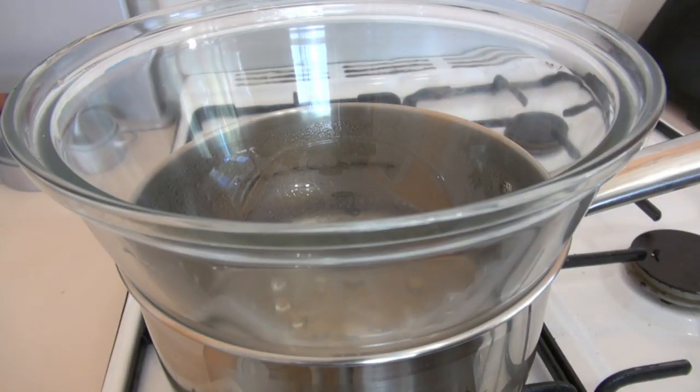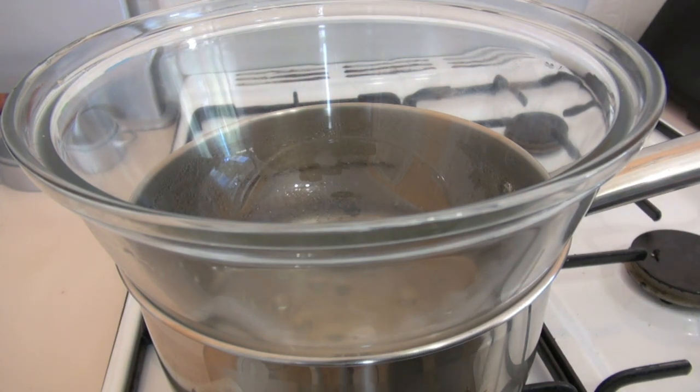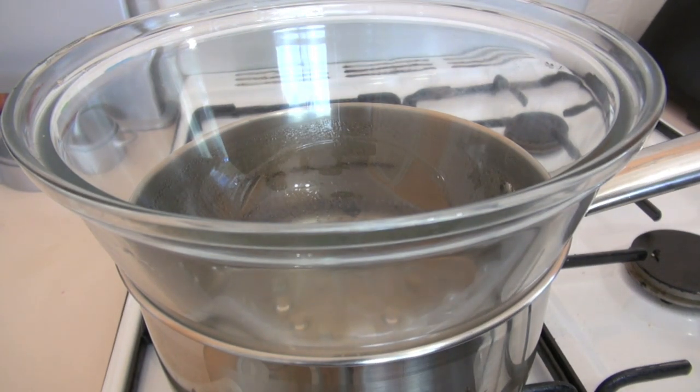We're going to be making a really quick five-minute two-ingredient chocolate mousse. Chocolate and water. That's it. How easy is that?